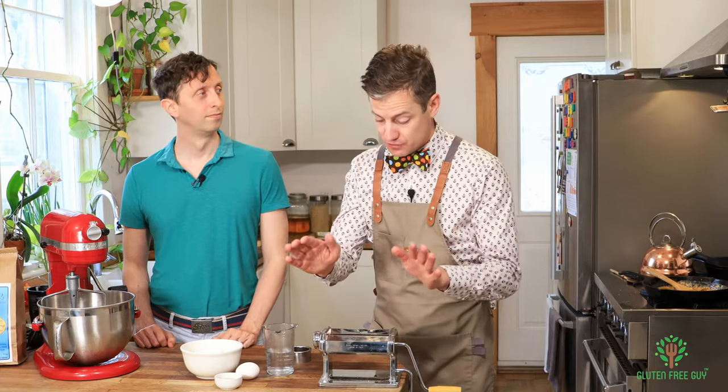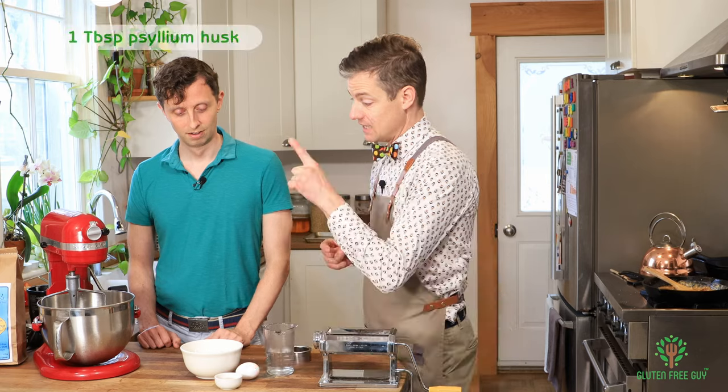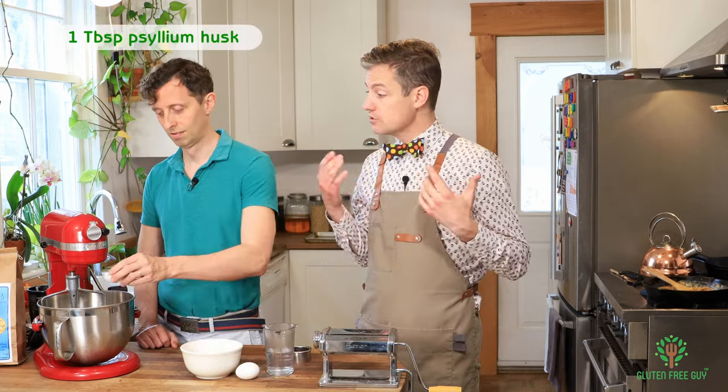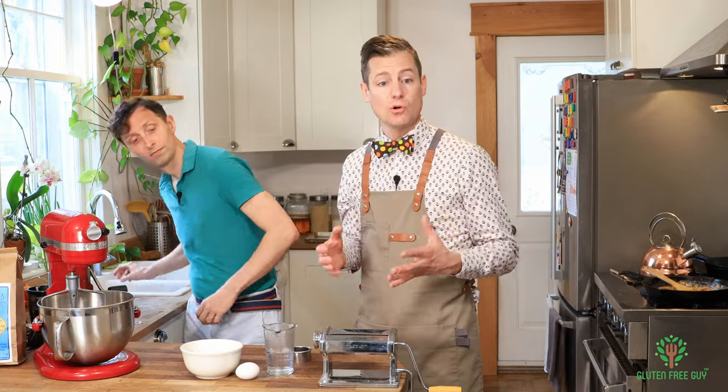I'm going to roll the pasta out with a pasta machine. If you don't have one, you can use a rolling pin, but I like the consistent thickness that a pasta machine gives, especially for tortellini or ravioli. We want to start by putting our psyllium into the mixing bowl. I'm using a KitchenAid mixer, but you can use a bowl with an electric mixer or just a spoon — that's fine too.